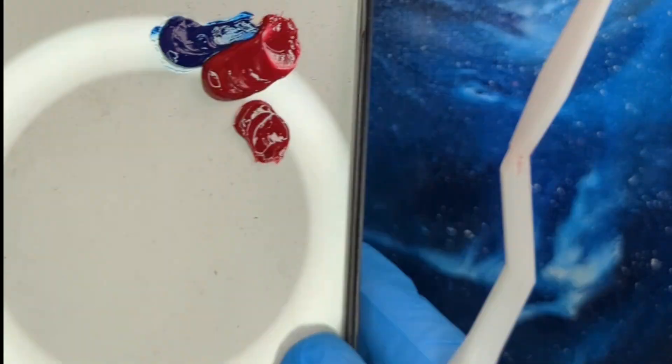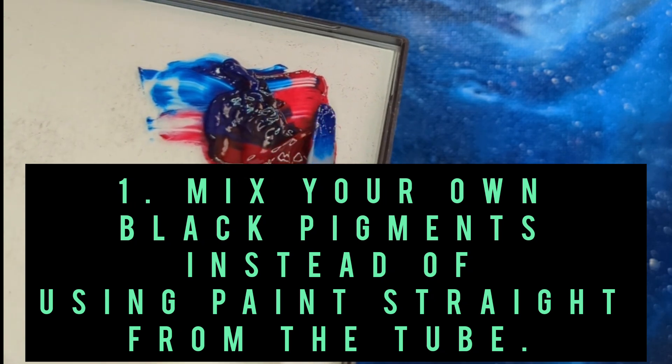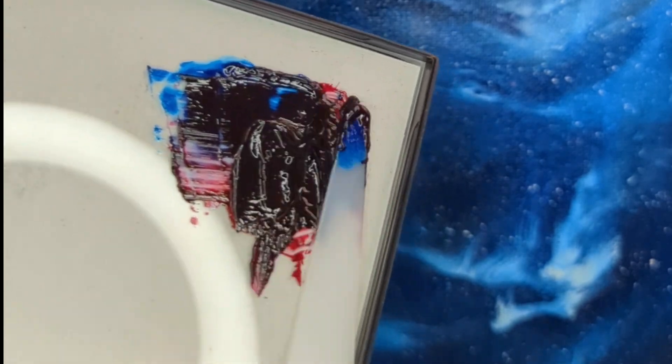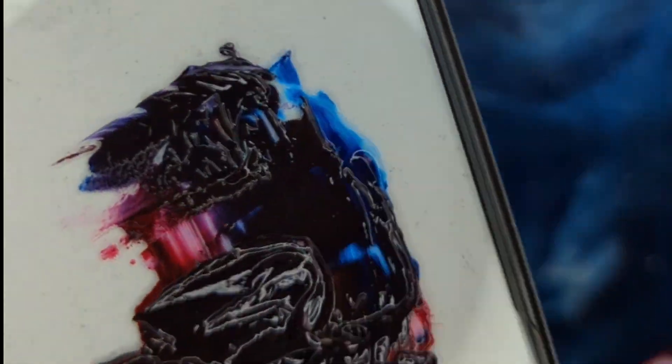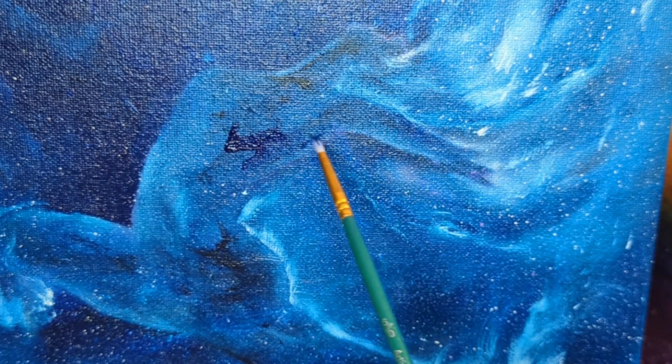First tip is to mix your own chromatic blacks, rather than using black pigments straight from the tube. You can use black straight from the tube if you really want — it will generally give you some really flat black areas. That's okay, there are parts of your space paintings where that will be really effective, but I definitely recommend mixing your own chromatic blacks by using opposite colors on the color wheel.